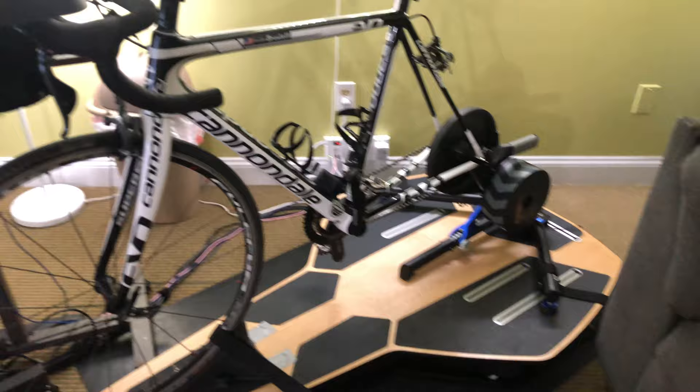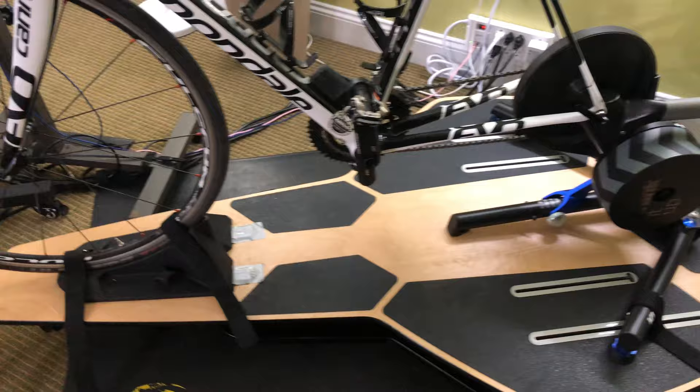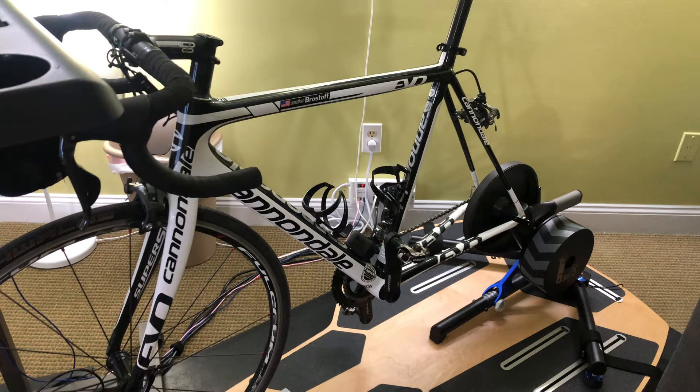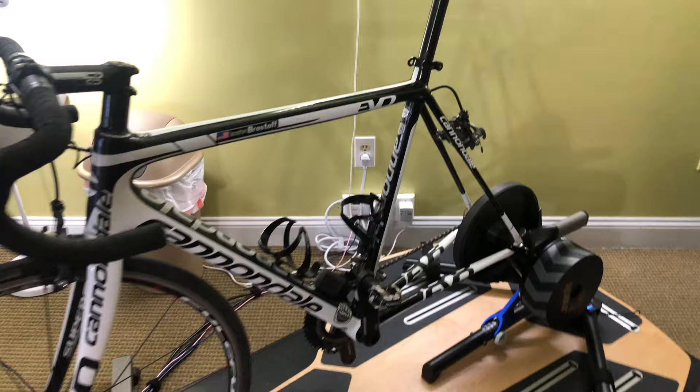Here's my setup — here's my bike, and there is my Wahoo Kicker. Everything is on a platform called a rocker plate. As you ride, the rocker plate will rock side to side and also go front to back, which makes it a lot more comfortable so you can ride a lot longer. I have my little desk over here.